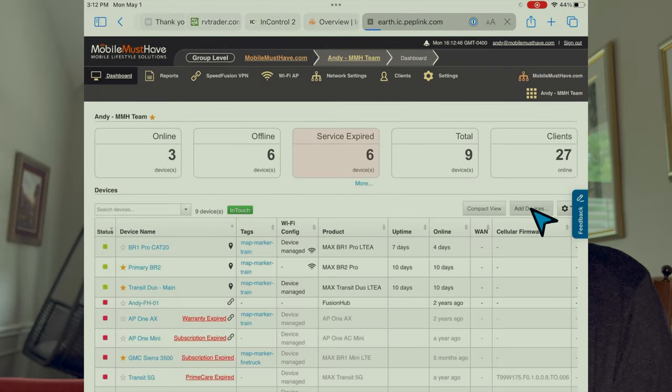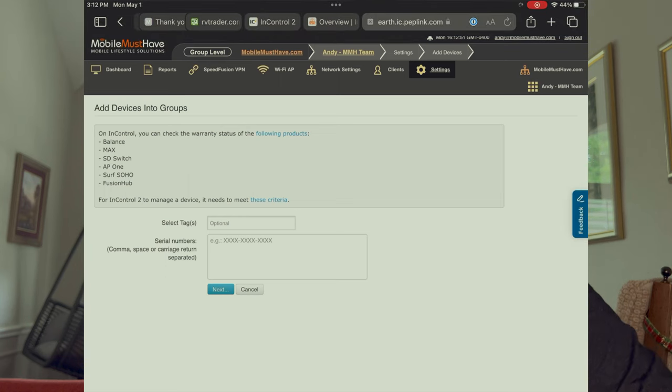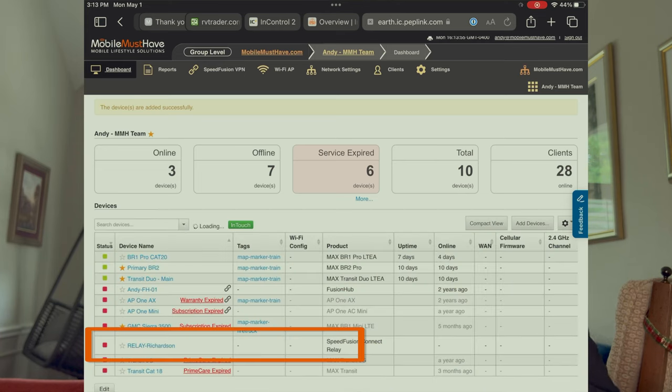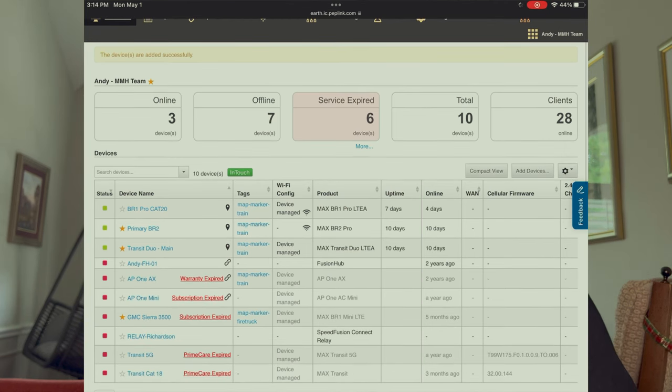I'm using an iPad — you can use a computer; I suggest not a phone, but it does work if that's all you've got. From InControl, we're going to log in and add the relay to our InControl devices. That just takes the serial number, so we're going to punch that in and you'll see it get added to the list. I panicked a little bit at this step as it took a little bit longer than I expected to show up with an online status. I thought I'd missed a step somewhere, but just be patient — for me it took about five minutes for the device to connect to InControl.